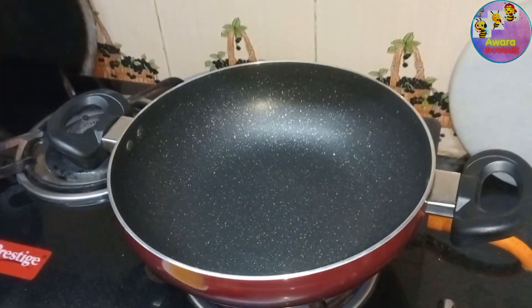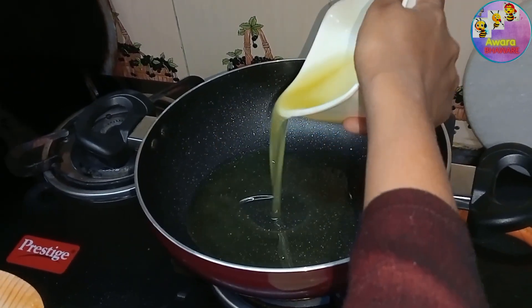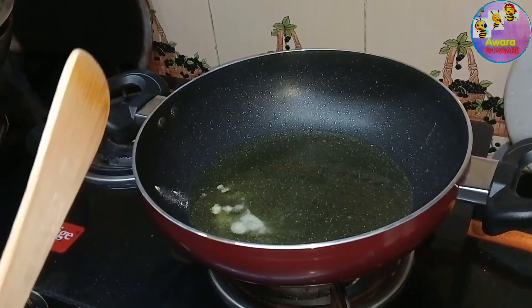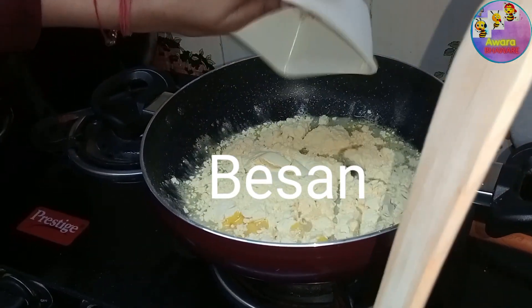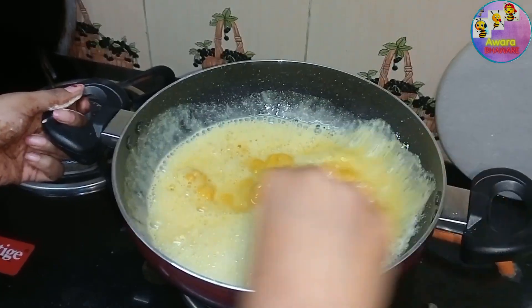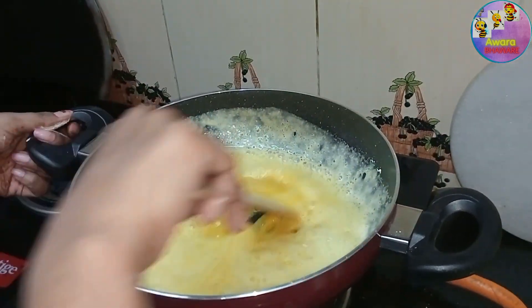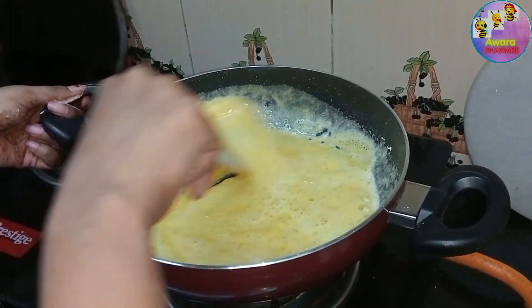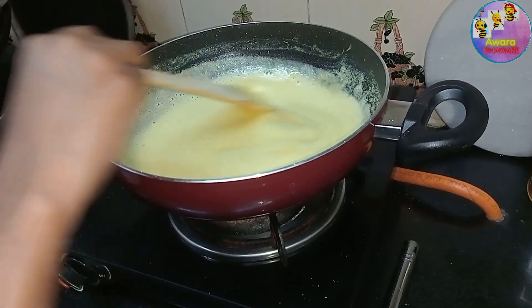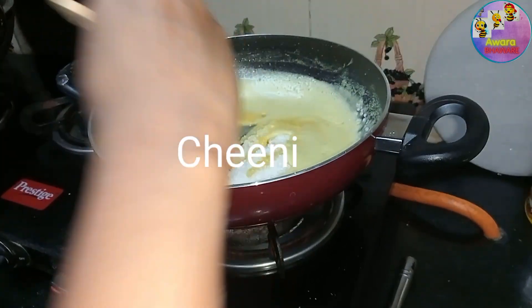Now we will add the Halwa. We will take the Halwa and start adding it in. On a low flame, we will use the Halwa. I have cleaned the base well. The base is brown. We will put the zucchini in at this stage and mix it well.